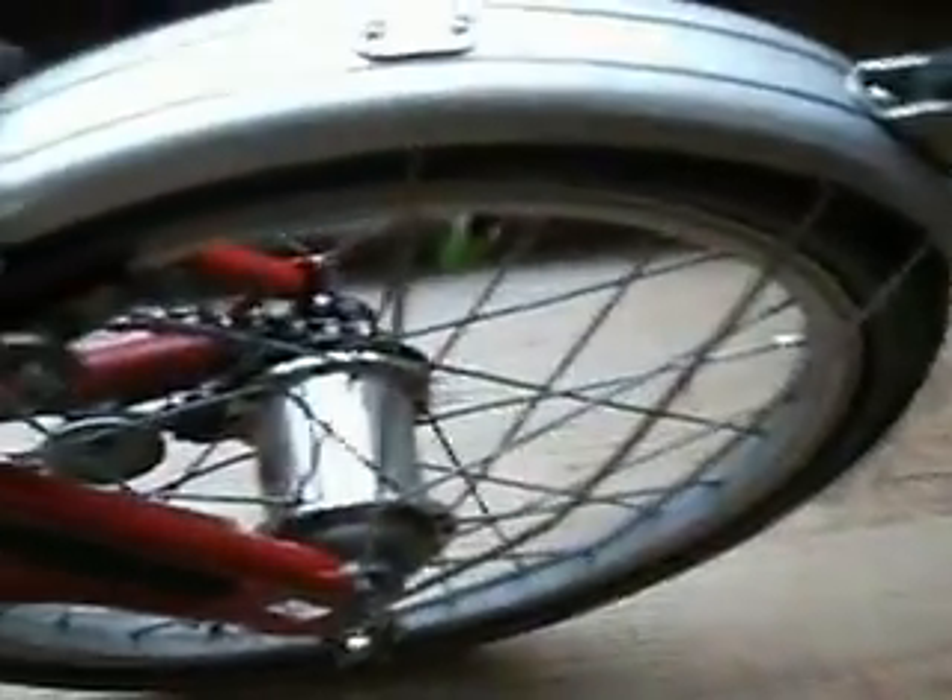It works perfectly with the new Sturmey Archer three-speed hub. This is a mudguard from Tiller Cycles — very good company. Old Brooks saddle, over 25 years old, it's a faithful thread. That's about it for my new tricks on the bike.